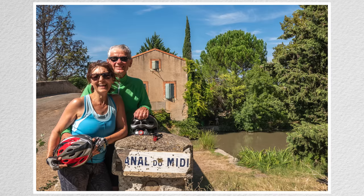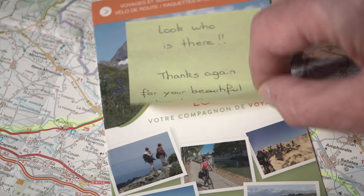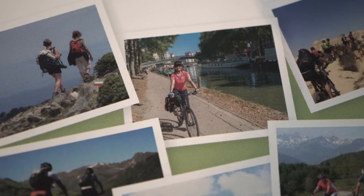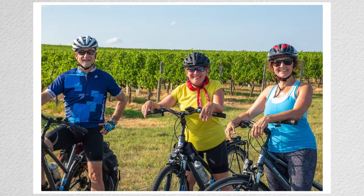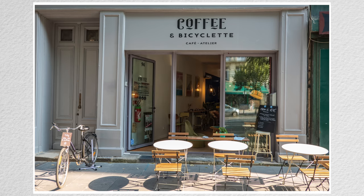Our self-guided trip was organized by La Rébenne, who books our accommodations and transfers our luggage. They sent along their latest brochure, which features a photo of Kim taken on a previous trip with the RX100. Kim and I were joined by our friends Judy and Andrew, and we take a casual pace. Our average cycling speed is about 15 km per hour, about 50 km per day.